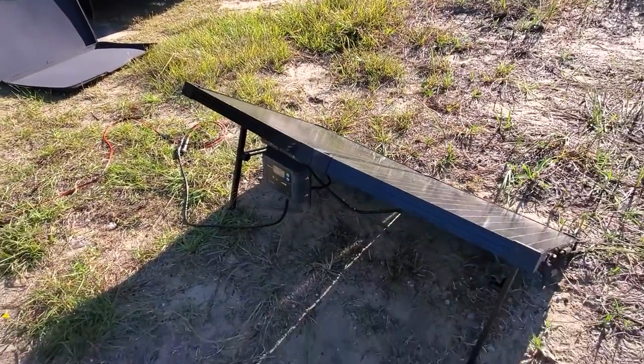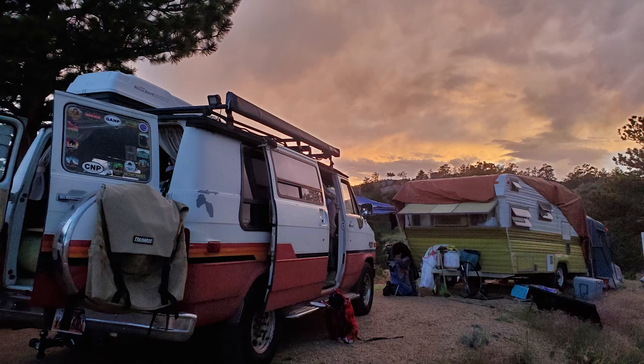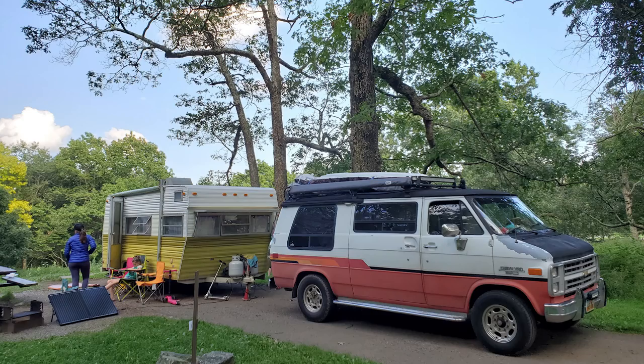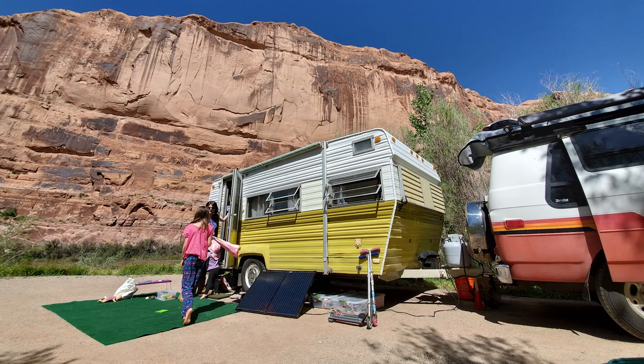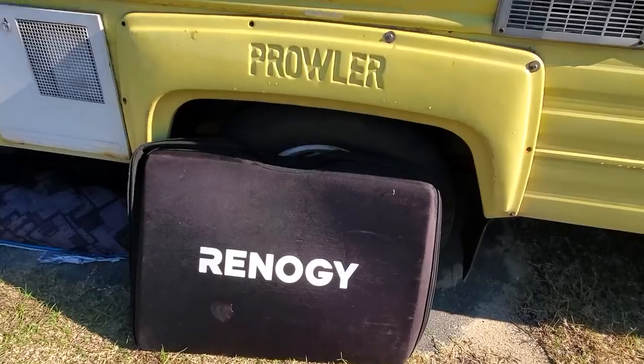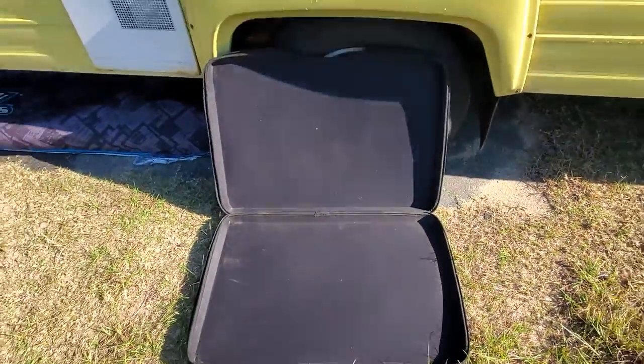We've had this panel set up for our trailer for about two and a half years now. It has been to probably about 25 national parks, and I can't count all the state parks and national monuments we've camped in. It comes in this great little case over here — the case flips open like that.